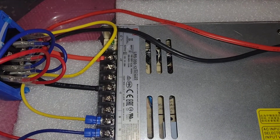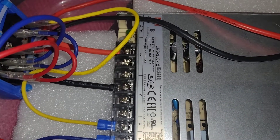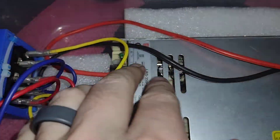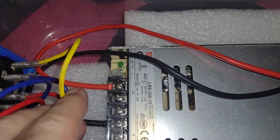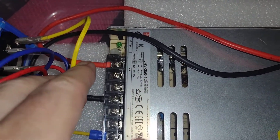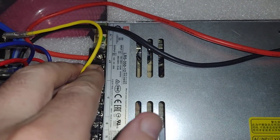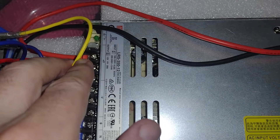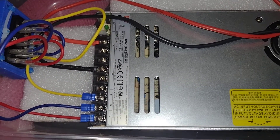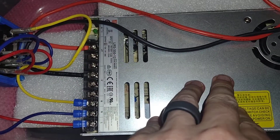The model number is the LRS 350-12, and notice that for output it's 12 volts at 29 amps. There is a screw over by the green LED — it's a white plastic screw — and you can adjust that for more or less voltage, probably about two volts either way. I was able to turn it up to 13.6 or 13.8 volts, which is where a lot of ham radio transceivers like to be.